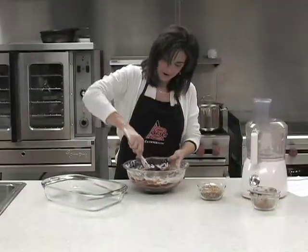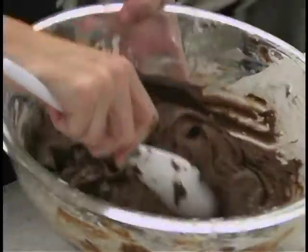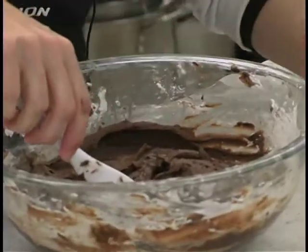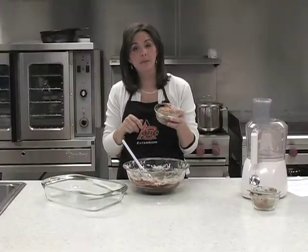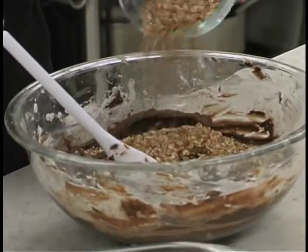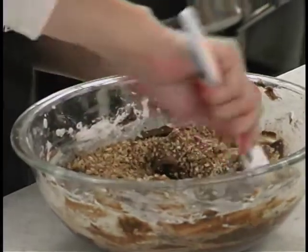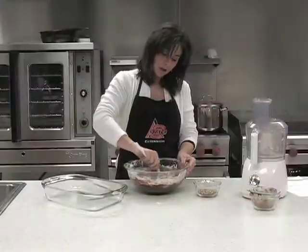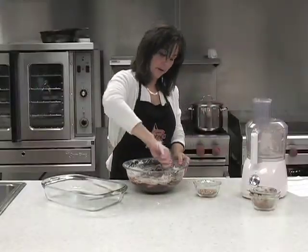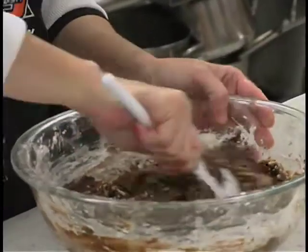We've got all of our powdered sugar in there and mixed up well, and you can see we've really got a good consistency there. Now we're going to add in the pecans. These are the finely chopped pecans, but you can use any kind that you want, or you can leave them out if your family's not real big into pecans. You could always have a fudge without pecans.